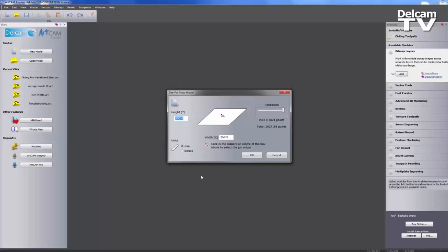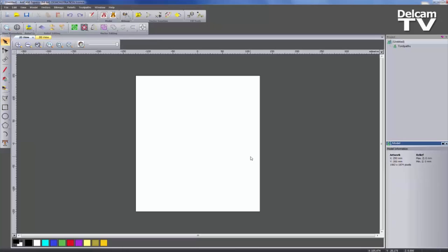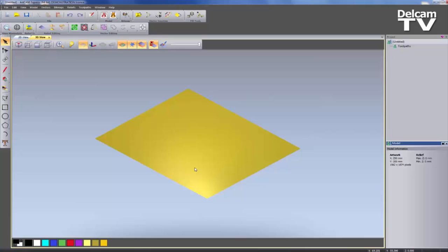So what I'm going to do is create a new model — let's say 300mm by 250mm — and select OK. That will open up a new model for me. This starts up in the 2D view, so I'm going to switch over onto the 3D view and take a plan view of that.